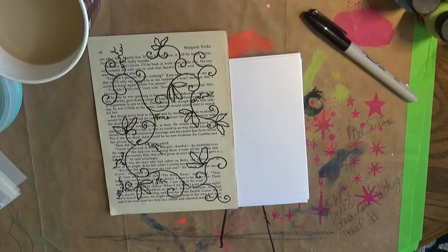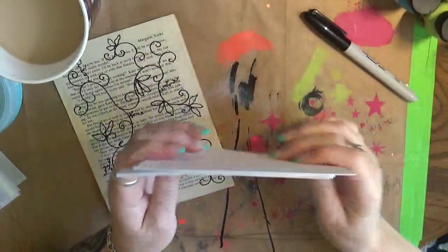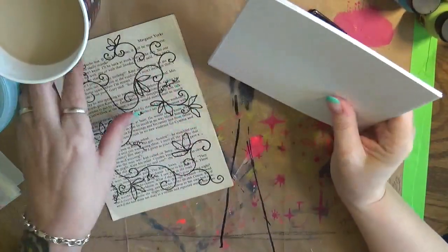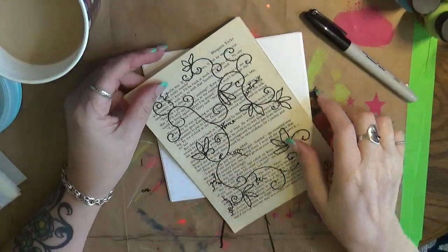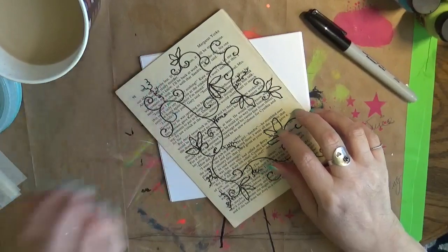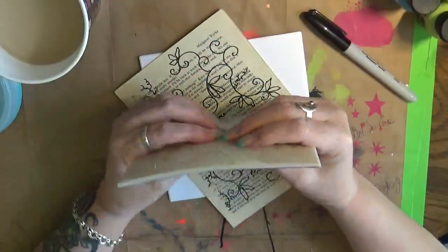Hey guys, Cindy Arter here with my Artsy Endeavors. How are you doing today? I'm doing pretty well. We are here to do a quick video for Art Joy of Sharing, and this month the topic is our favorite things. As you guys know, I love stencils — all kinds of stencils.